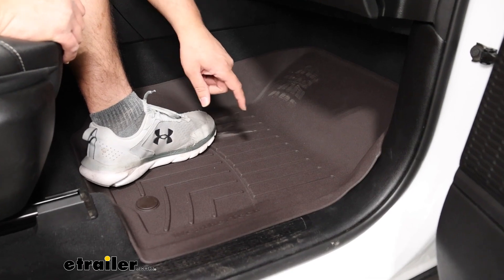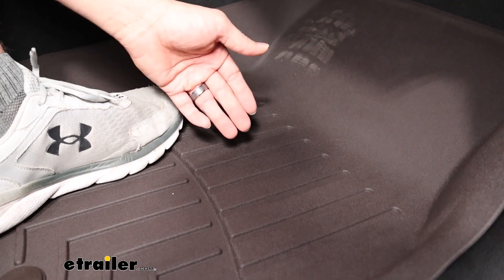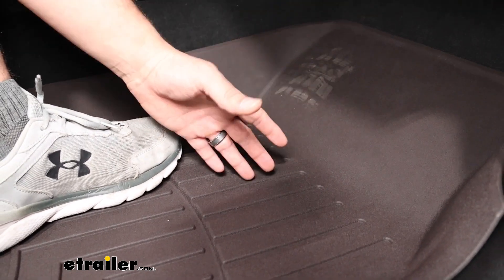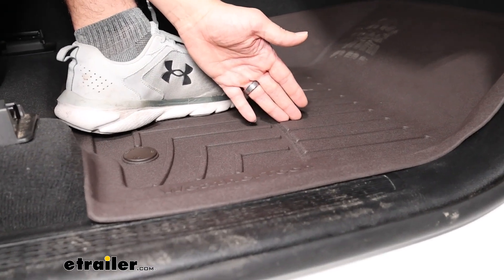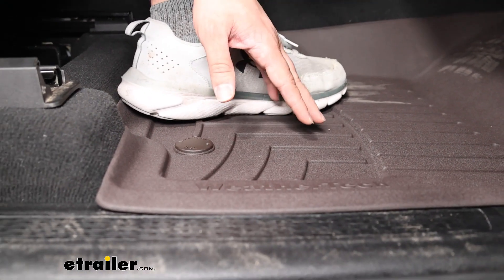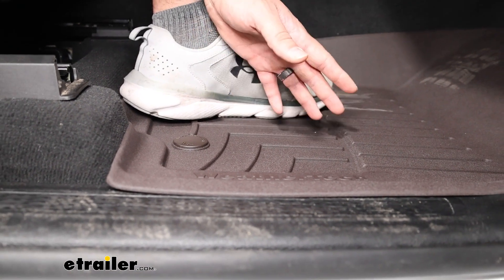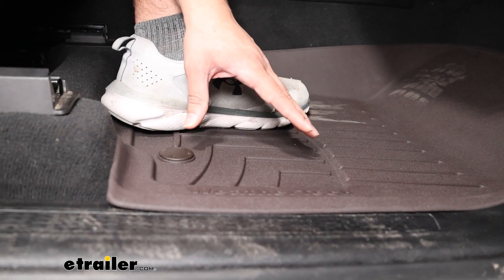We also have these channels that go all the way through, designed to catch any debris or spillage and run it off into this larger section right here. The larger section has these raised surfaces, designed to help keep your feet away from any of that debris.